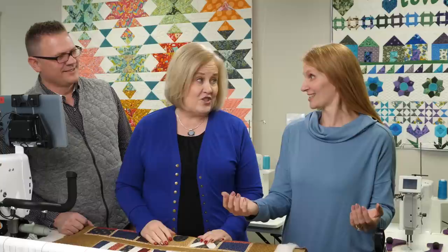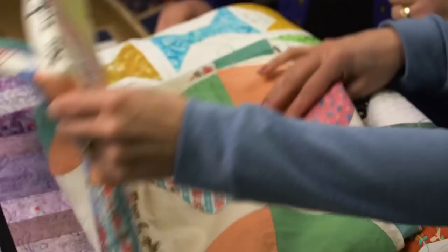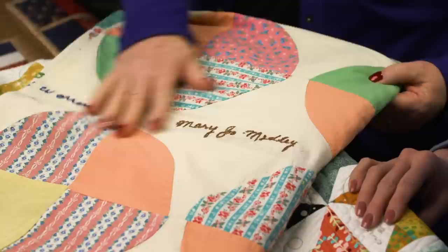Now we're going to talk about signature quilts. Here's a variety of different signature quilts. This is a vintage quilt that has not yet been quilted — you'll notice the signatures are embroidered on throughout the whole quilt. These are not written on but embroidered, which is really nice. This is a vintage quilt, and it's going to be fun to quilt.